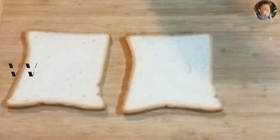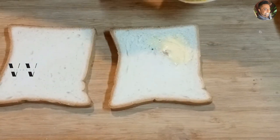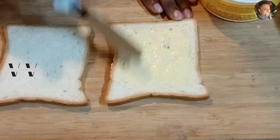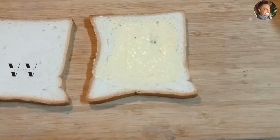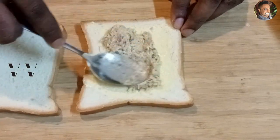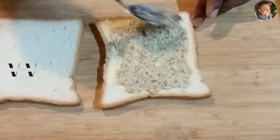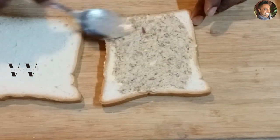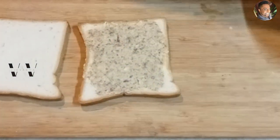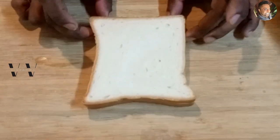Now take two slices of bread. If you want you can add a bit of butter, but it's not necessary — I'm just adding a dash of butter. Spread some of the tuna paste in the middle, then place another slice of bread on top and press it down. Now let's cut the edges.